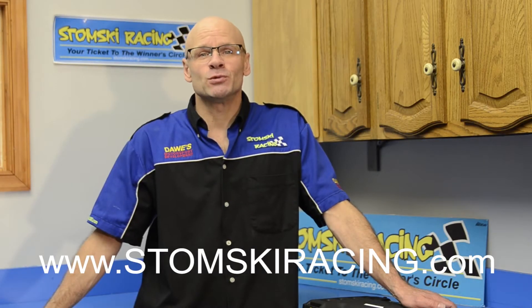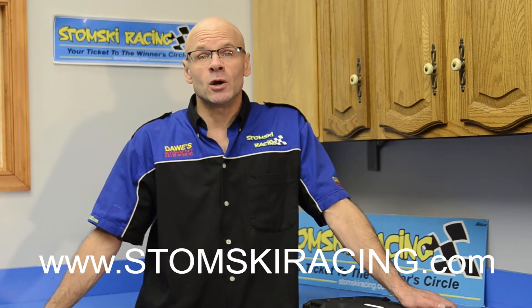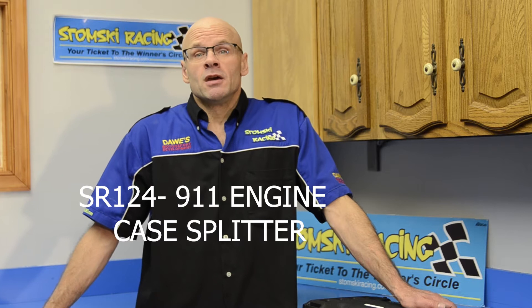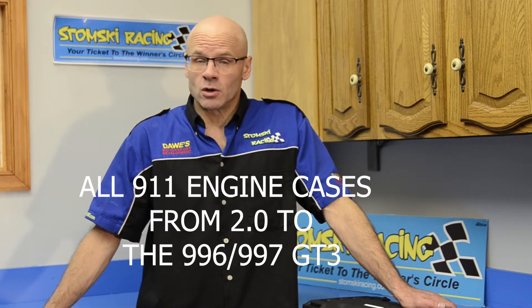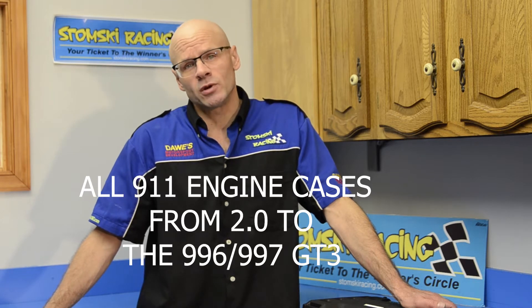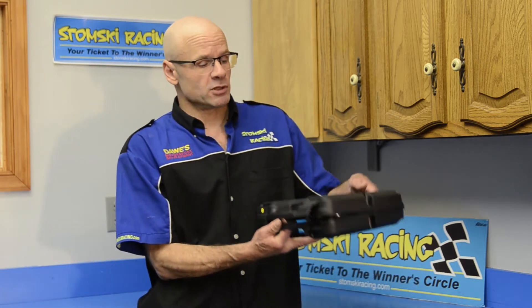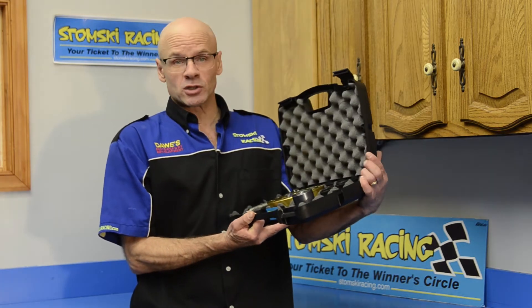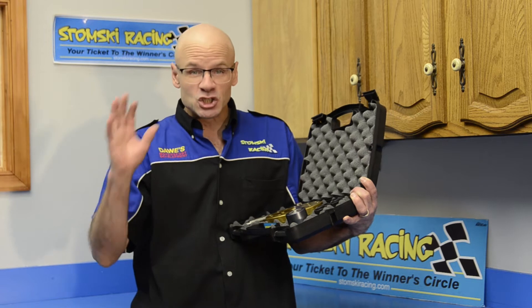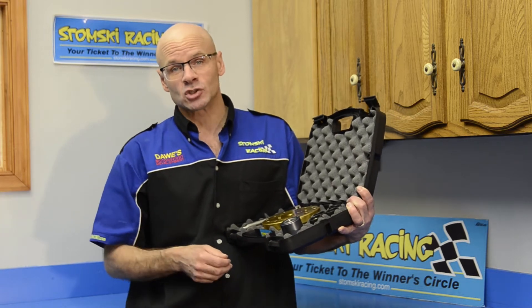Hi, I'm Steven Stomsky with Stomsky Racing. In this video, we're going to demonstrate our SR124 911 engine case splitter. The SR124 works on all the Mezger engines from the 2-liter all the way up through and including the 996 and 997 GT3 engines. The kit comes complete, as you can see, with all the components necessary to safely, conveniently, and gently split the 911 case.